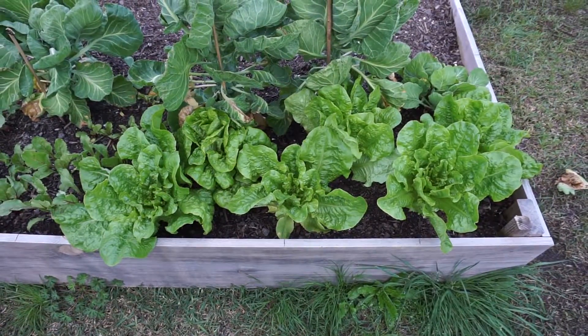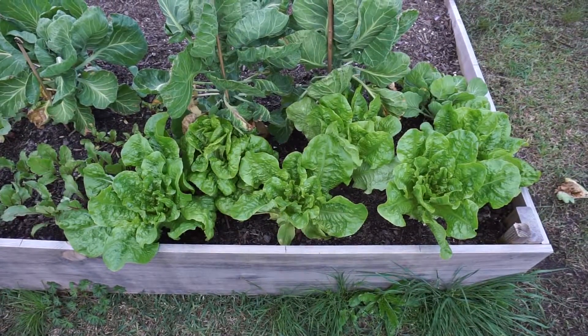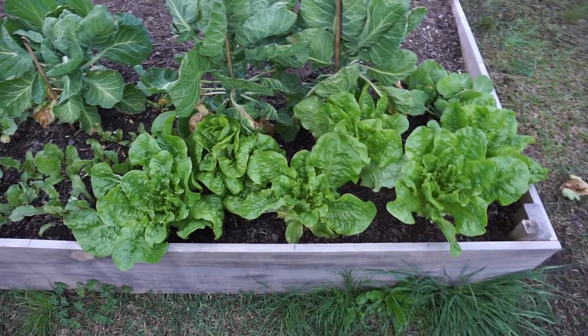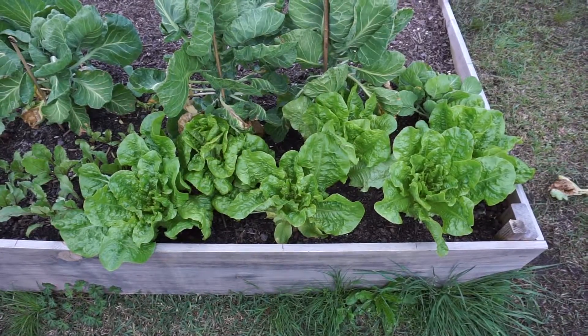It's April 8th and I wanted to make a quick video on how to harvest lettuce. I go through a lot of lettuce — I eat a salad pretty much every single night. So I put in this very early lettuce called Butter Crunch. It's about 50 to 55 days to maturity, loves the cold weather, and it's frost tolerant. I put this in with the intention to harvest quickly.